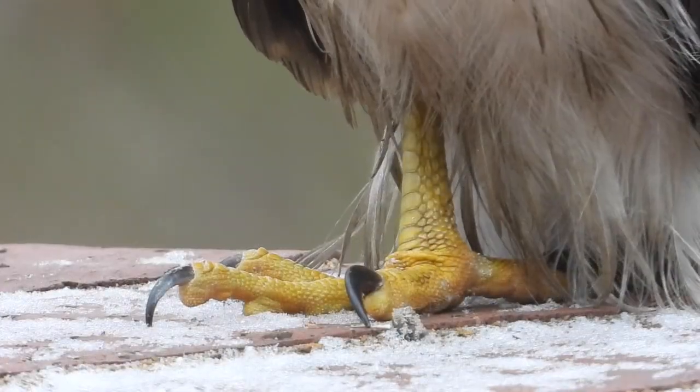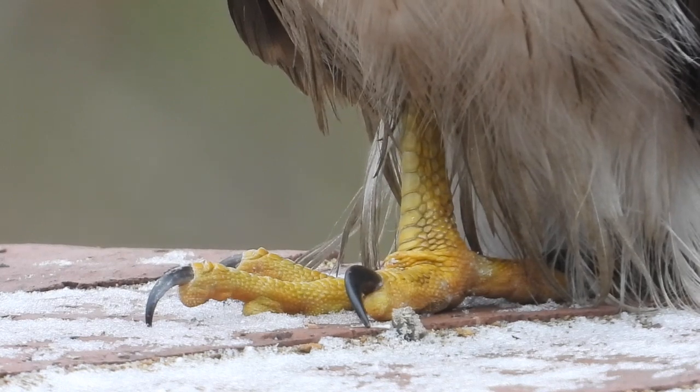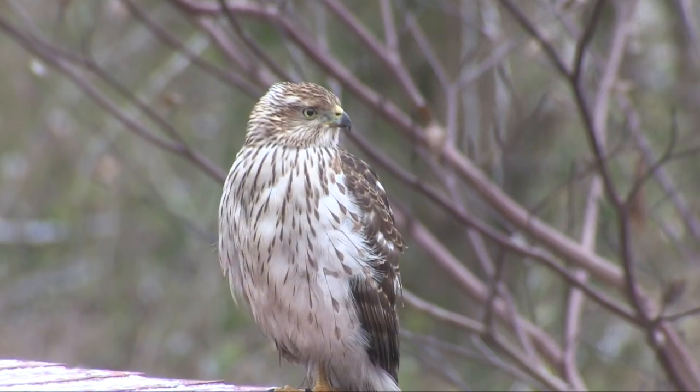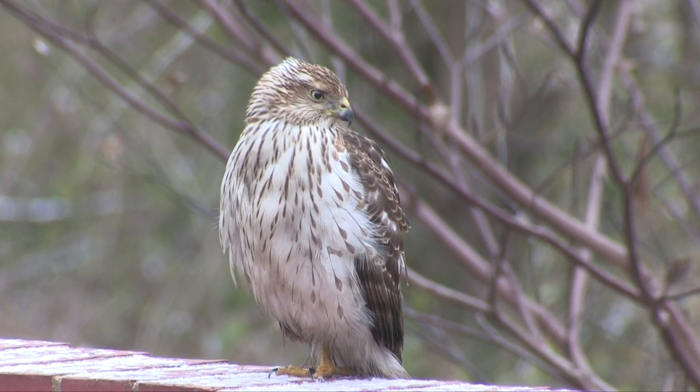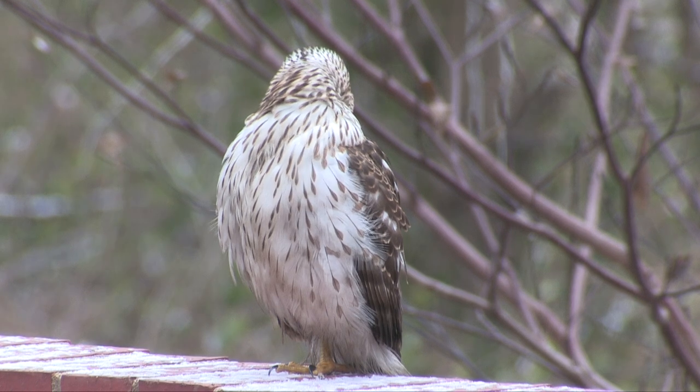Still, you might like to be able to tell the difference some of the time. The problem is that despite 10 or 12 differences, no one field mark is always, or even usually, a dependable clue.